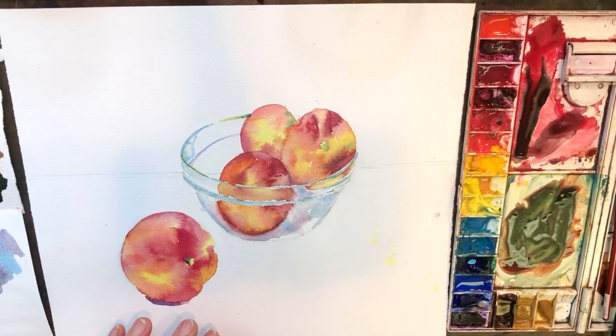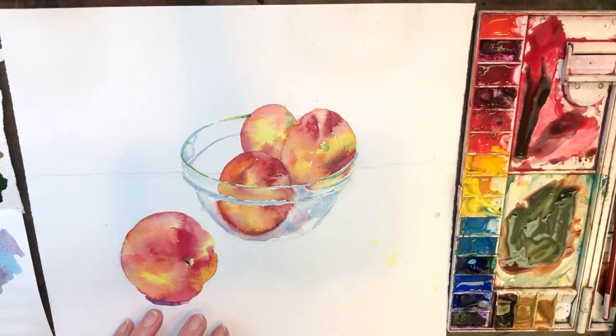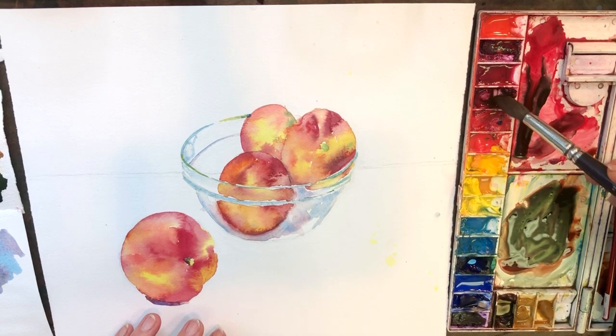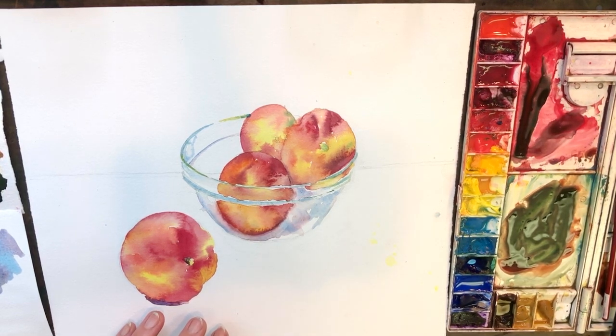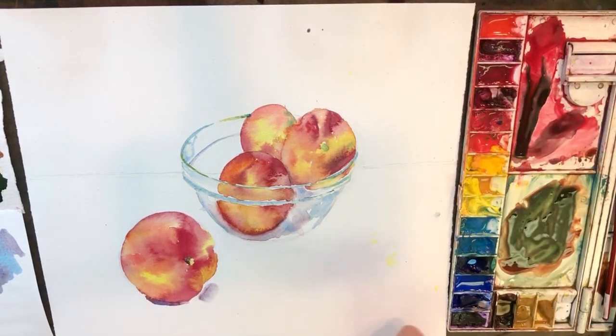This shadow has a really nice shape. I'm going to use my size 10 or 12 and just bring that shape here, and start with this mixture right here. Let's see how that is. Yeah, that's gray, and yet it's not boring — it has some character.